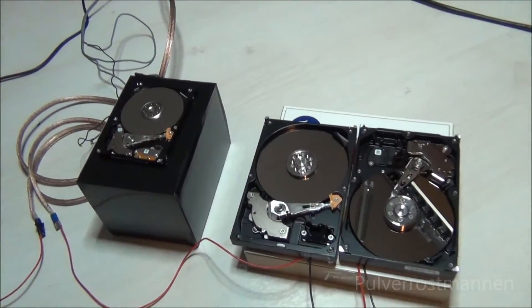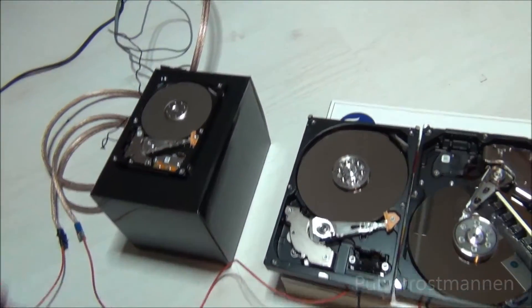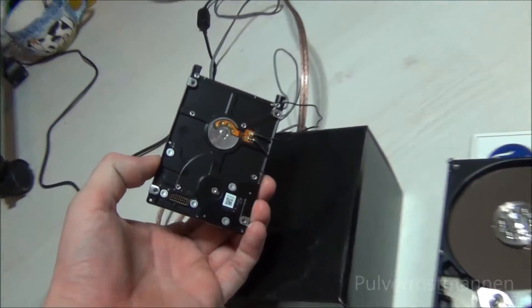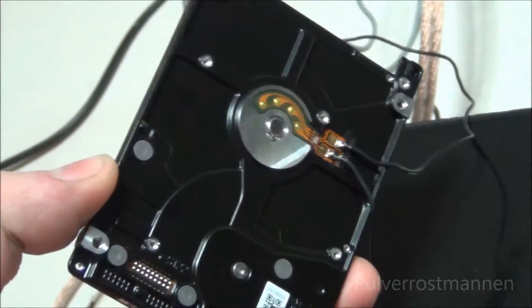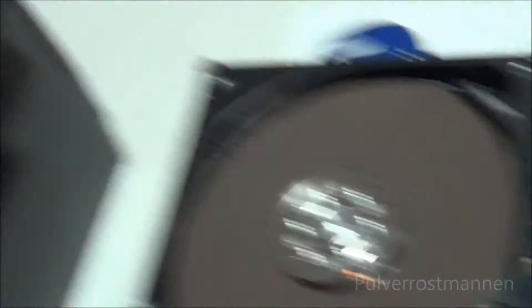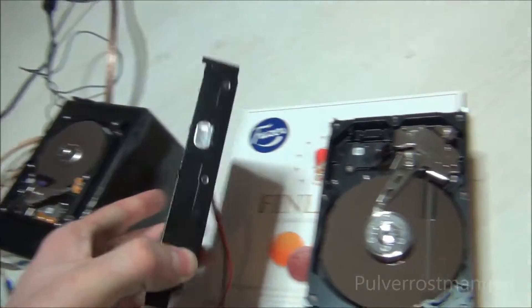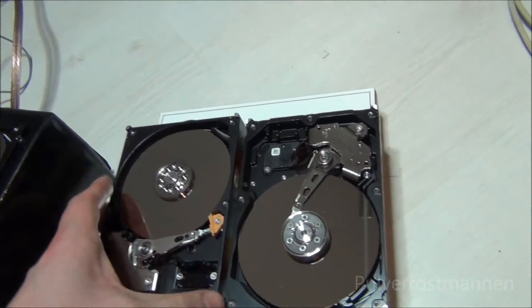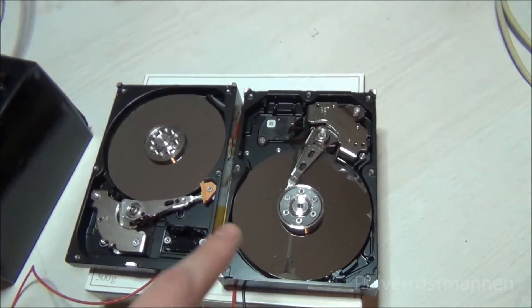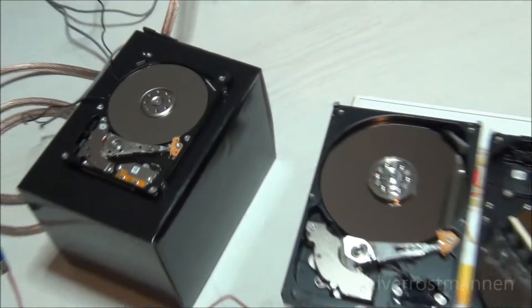In this video I will use three old hard drives to make some kind of spin bass music, connecting the hard drives directly to an amplifier using the motor that spins the platter. They are three various hard drives so they produce different sounds — the two big ones are for the deep notes and the small one is for the higher notes, so it's separated as well.